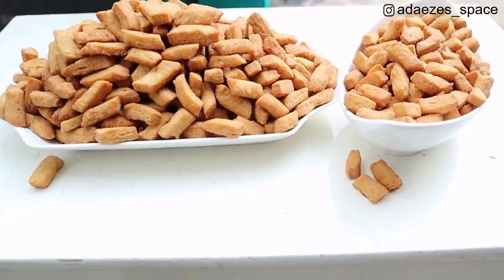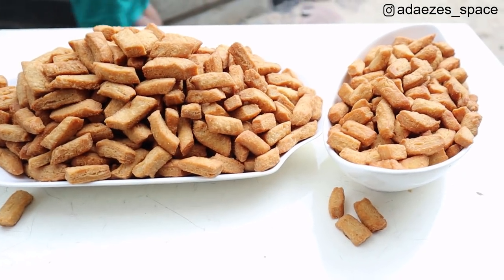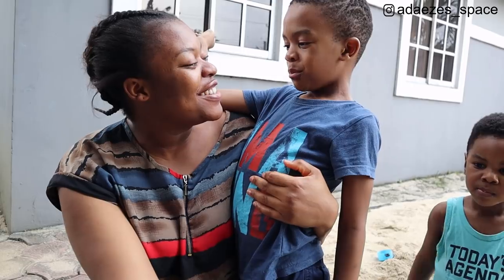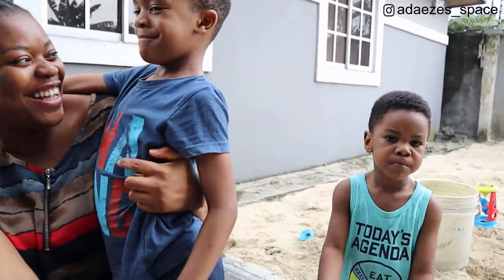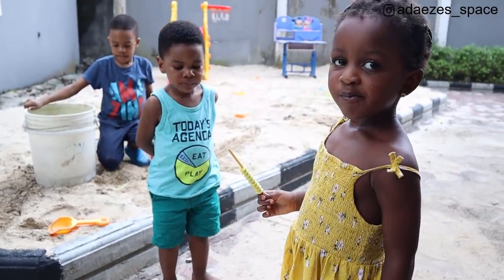It's very easy to make once you have all your ingredients and measurements in place - your delicious chin chin will be ready in no time. Thank you guys so much for watching. If you liked this video, please give it a thumbs up and subscribe to my channel, and I'll see you all in my next video. Bye!